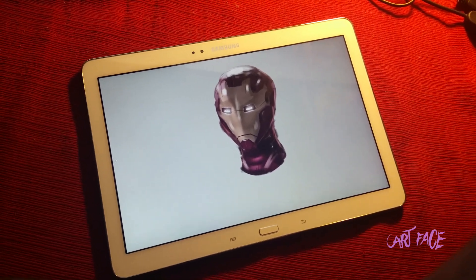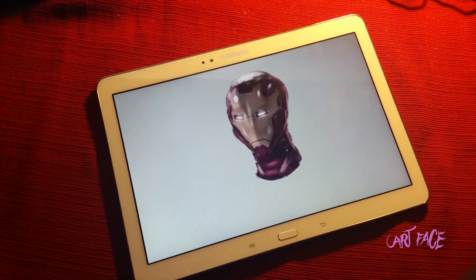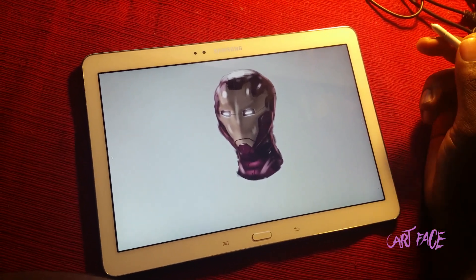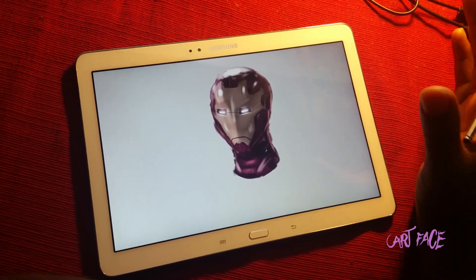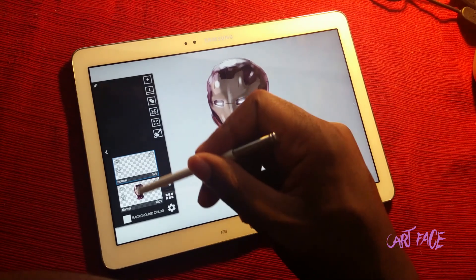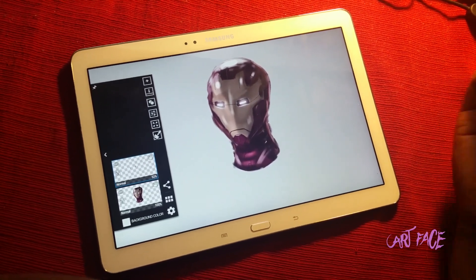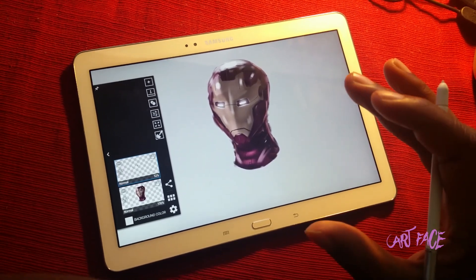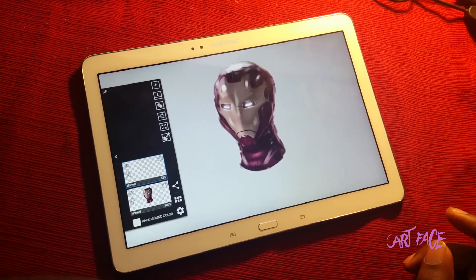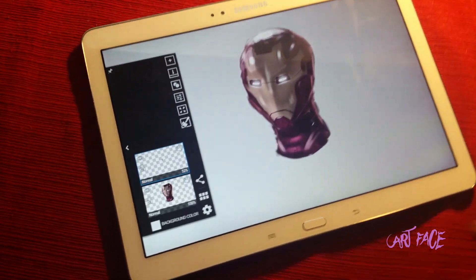Hey guys, a lot of you have been asking me to do a video on how layers work. I think I did one before but it was probably a really long time ago. Layers are extremely easy, and you're gonna always find your layers if you're using ArtFlow or Sketchbook — it's always gonna be somewhere on the side. Pretty much all the drawing apps I've used have the same layering system, so it might change a tad bit but for the most part it's always gonna be the same.